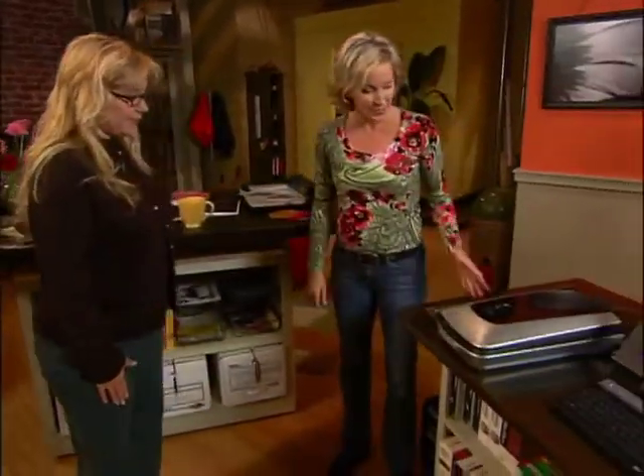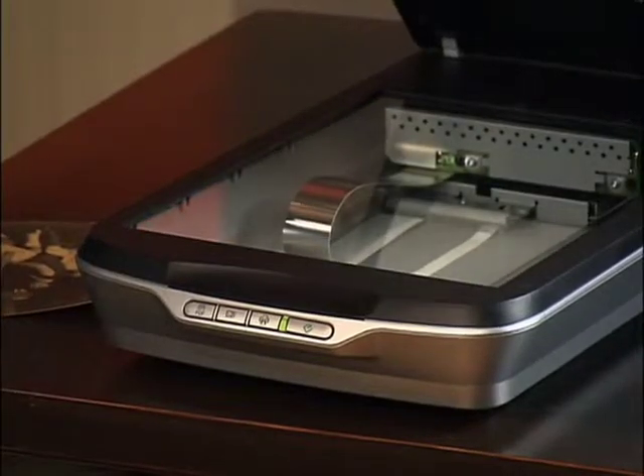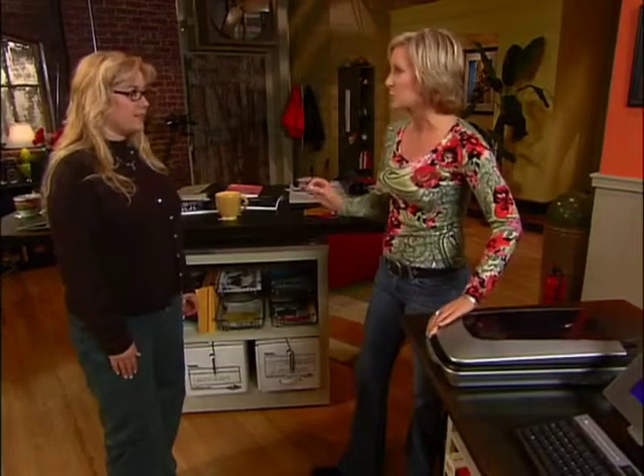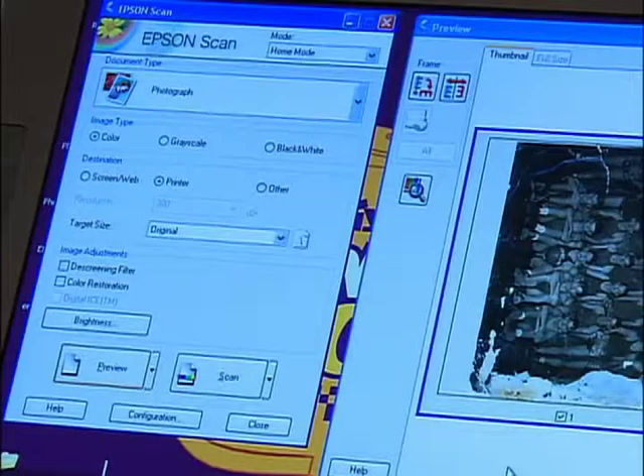Let me introduce you to our scanner. The new scanners are a lot better than the old ones — they're just a lot easier to use. The optics are better, so your pictures will be sharper and clearer. And it comes with great software that's very intuitive and will help you automate everything to ensure you get the best scan possible.